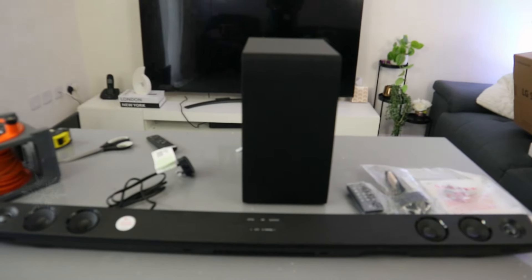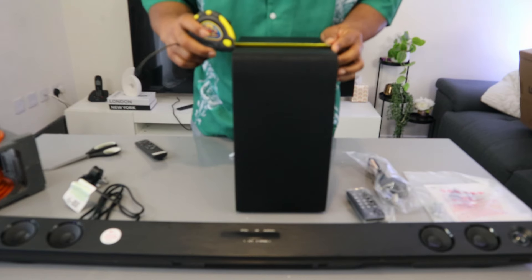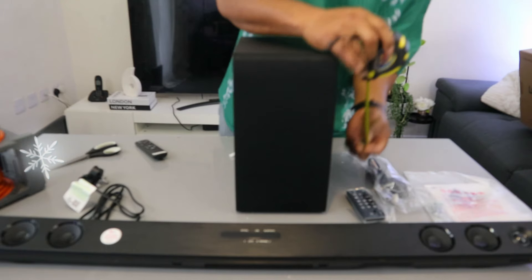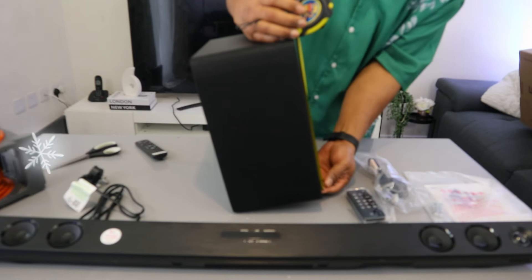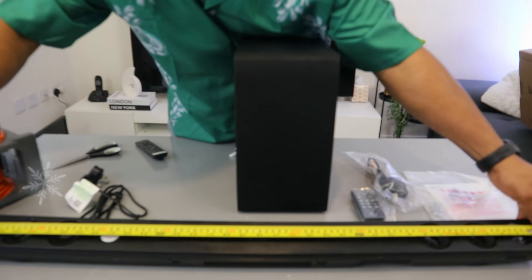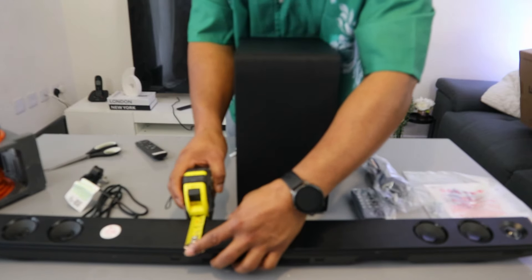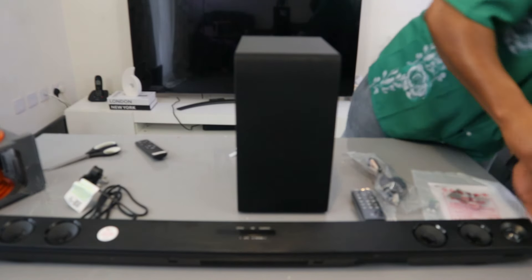I'm just going to measure this. The subwoofer from end to end is 17.5 cm. From front to back is 25 cm, and the height is 32 cm. The soundbar from end to end is 95 cm in length. The width is 7.5 cm and the depth is 4 cm.